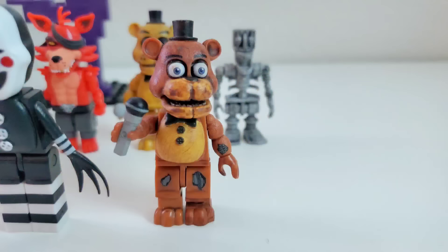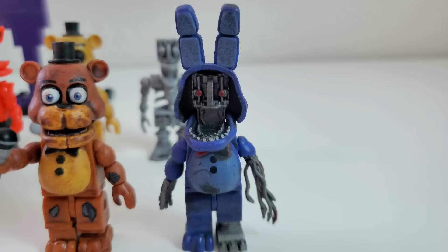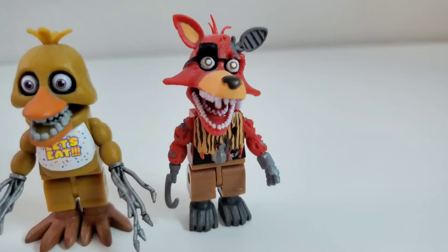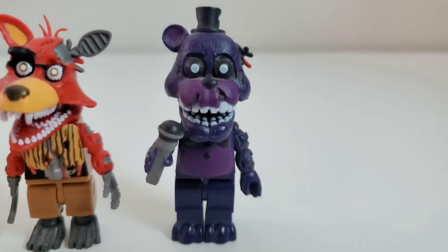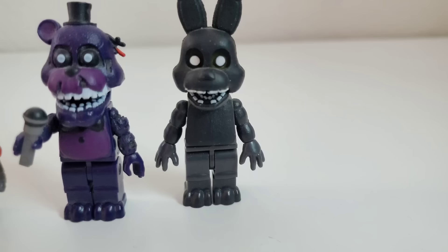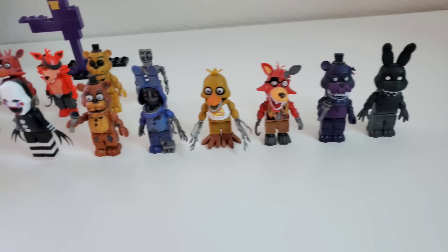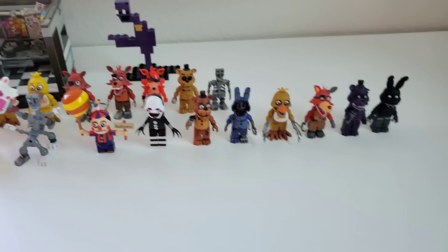The Puppet or Marionette. Withered Freddy. Withered Bonnie — one of the coolest looking figures ever made, and one of the only pieces of Withered Bonnie merch we've ever gotten. Withered Chica, who looks alright. Withered Foxy. Shadow Freddy. And finishing off the wave with Shadow Bonnie. In my personal opinion, all the FNAF 2 characters are the best ever made — they look absolutely incredible as McFarlane figures, besides Balloon Boy. McFarlane did such a great job. I absolutely love them.